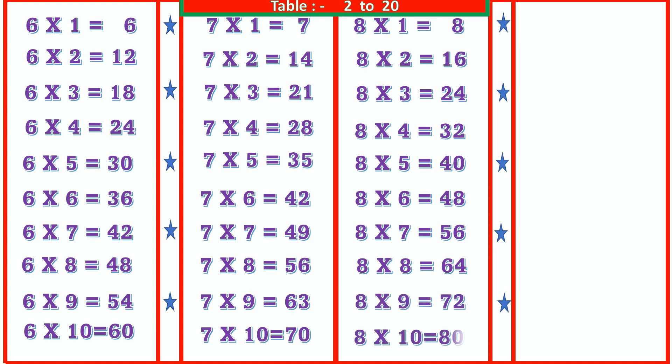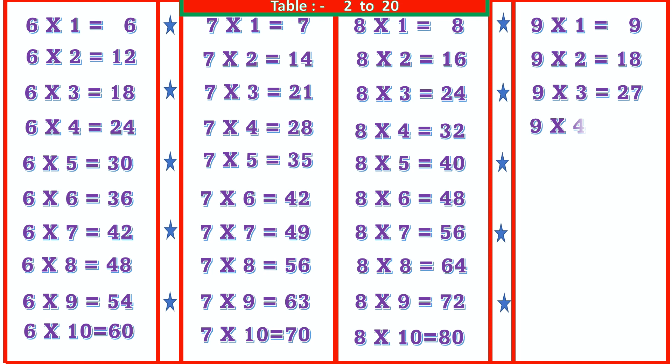9 1s are 9, 9 2s are 18, 9 3s are 27, 9 4s are 36, 9 5s are 45.